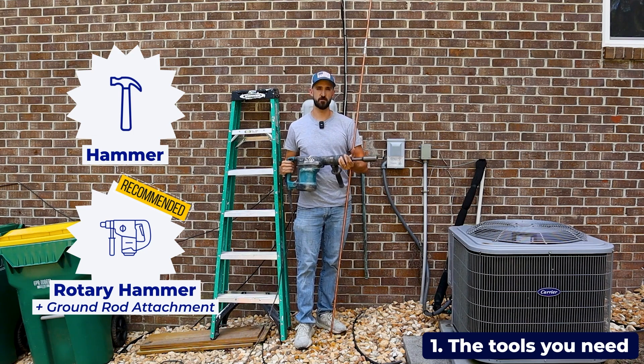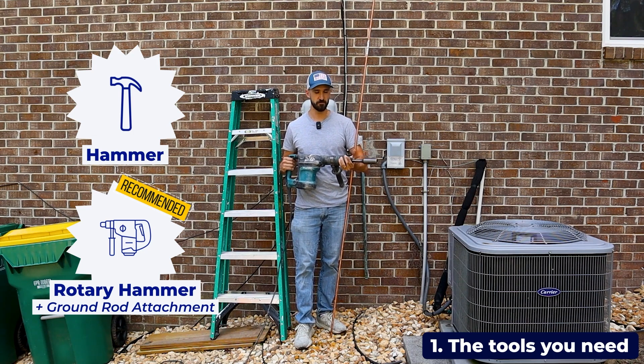If you're not really comfortable doing this yourself, you can always get someone to install one of these ground rods for you. It's not a big deal.